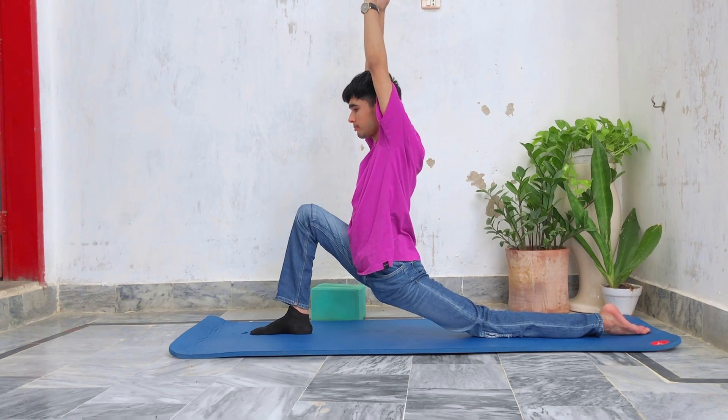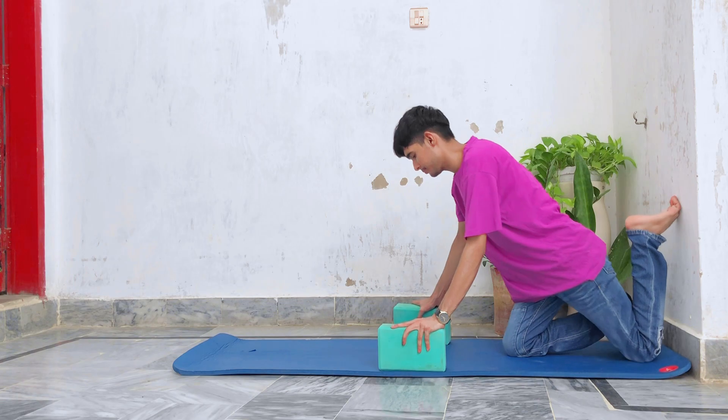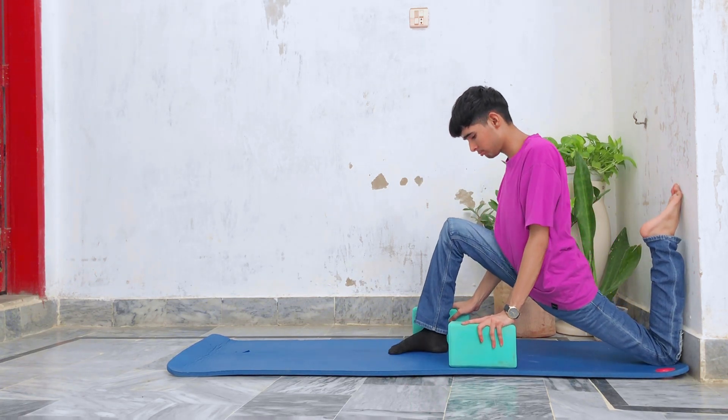Now come out from the lunge. Next, go closer to the wall, do the lunge, and target your hip flexors and quad muscles. Hold that stretch for 30 seconds.